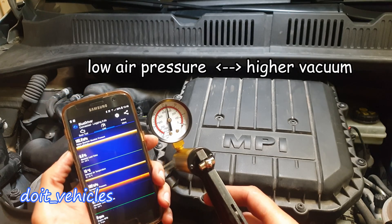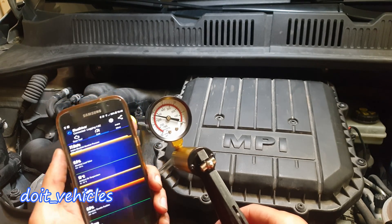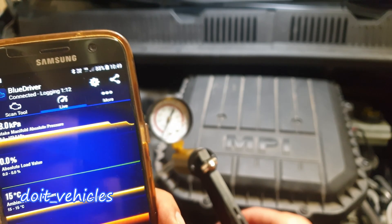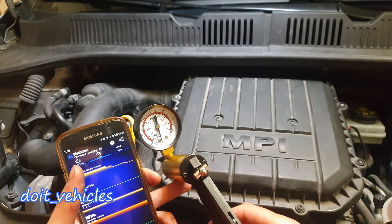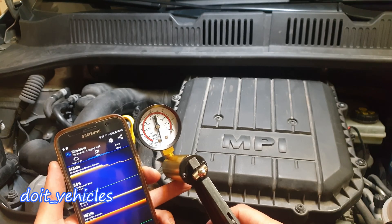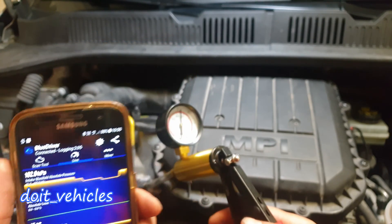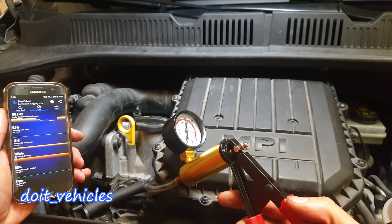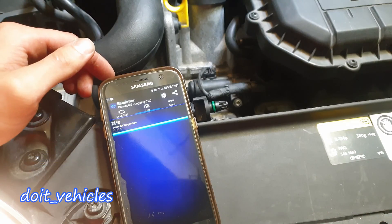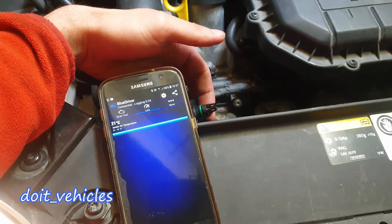Now watch — when I apply vacuum you will see how the manifold pressure decreases. I will increase the vacuum. And if I let the pressure go you will see a sudden rise back to atmospheric pressure. There is a clear rise and it is steady. This is a confirmation that the sensor itself does not have any problem.